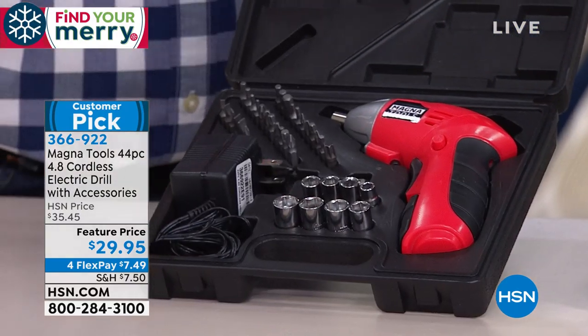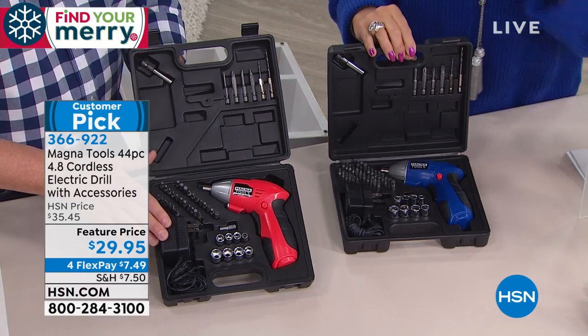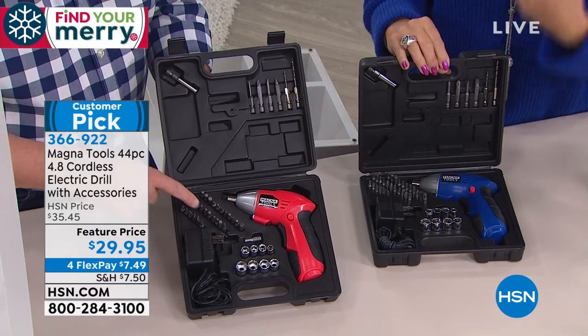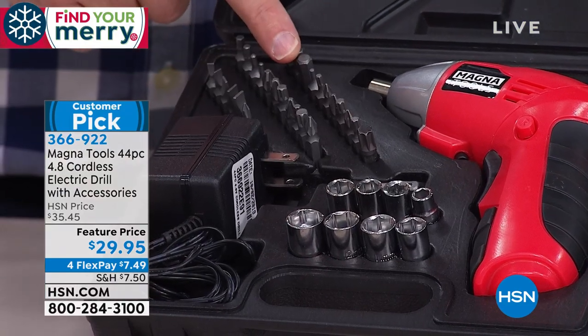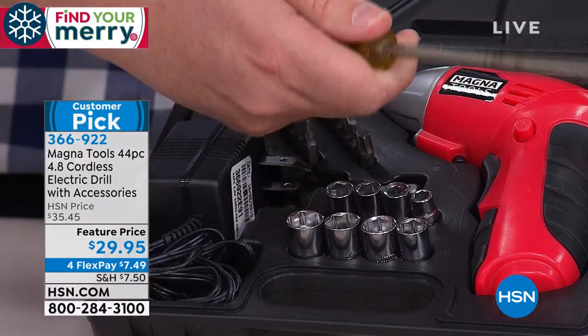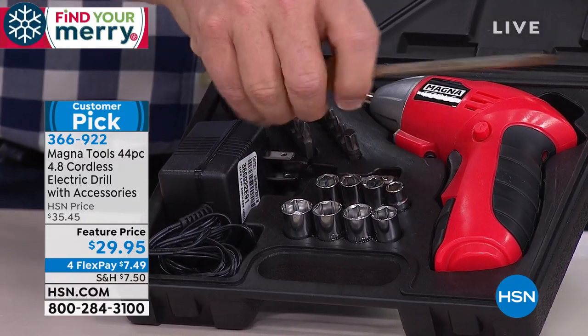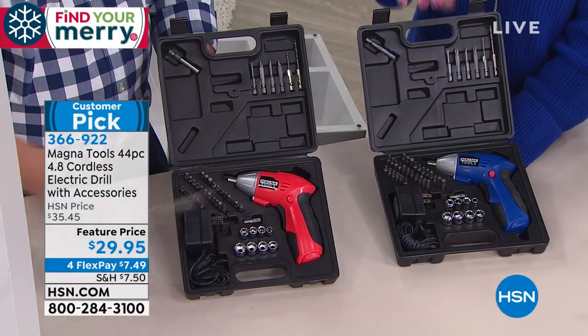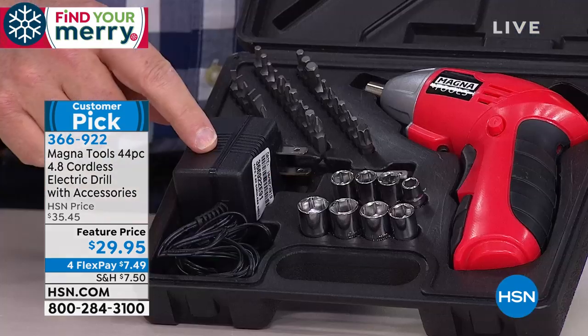Every year we sell out and we try to make it better. This year we're talking about a 44-piece kit. It's got all the Phillips head, all the flathead bits — bits that replace those old knuckle-buster screwdrivers. You just pull the trigger and it gives you the power where you need it.